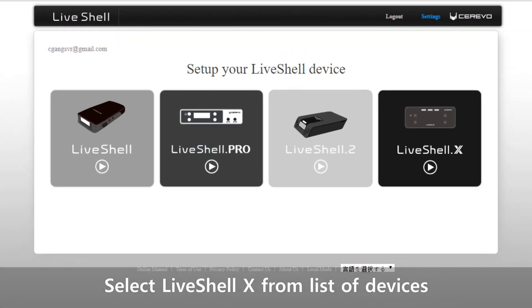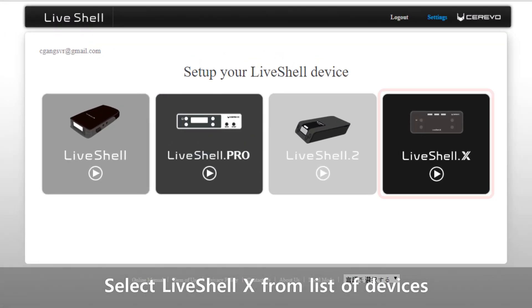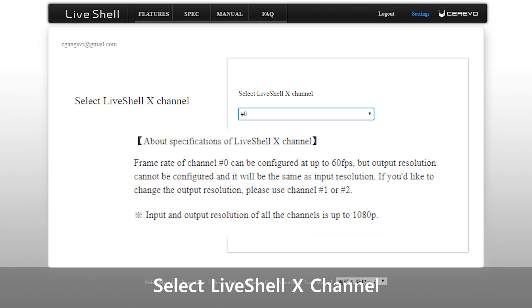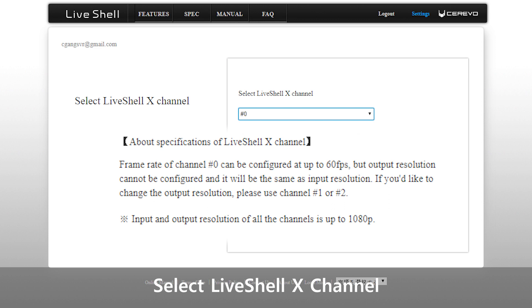The device is now ready to connect to your dashboard account. Once logged in, select LiveShell X from the options provided. Next, select a channel for your LiveShell X. Channel 0 allows up to 60fps at the same resolution as your input, up to 1080p. You can change the output resolution with channels 1 or 2; however, your frame rate will be locked at 30fps on these channels. You will be able to change and configure your channels afterwards.